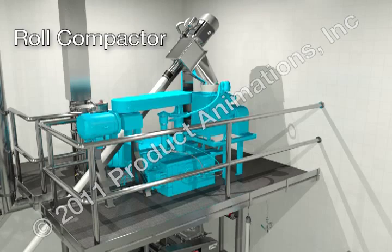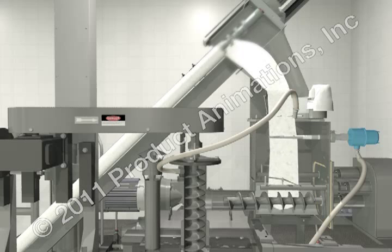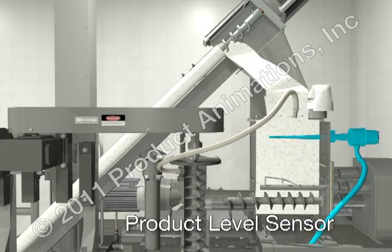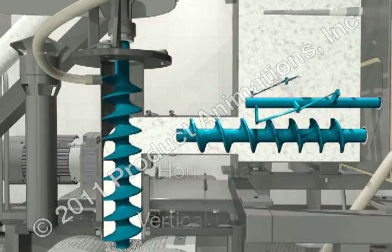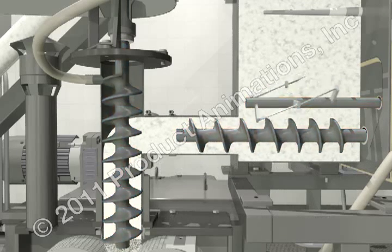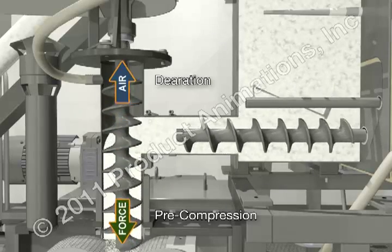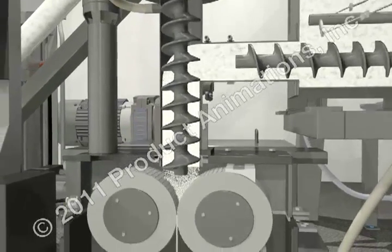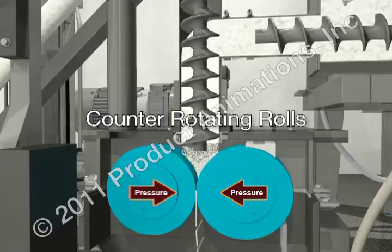This is conducted on a roller compactor, sometimes referred to as a chilsinator. Material feed rates are critical in this process. Typically, the roller compactor uses two screw feeders or agitators in series to consistently deliver powder uniformly between two pressure rollers. The powders are compacted into a ribbon or small pellets between these rollers and then milled to the required granule size for compression.